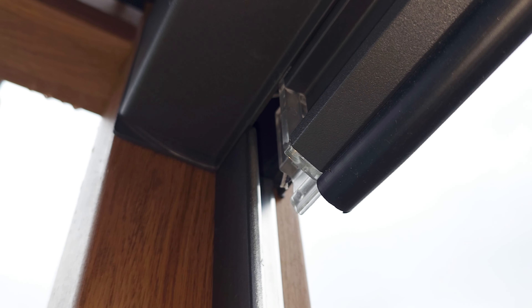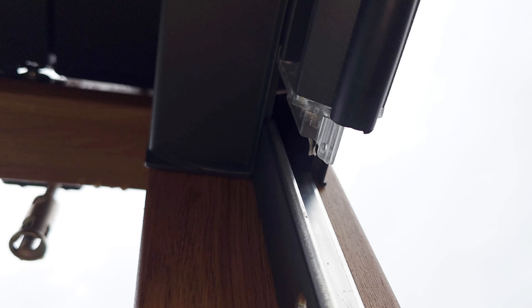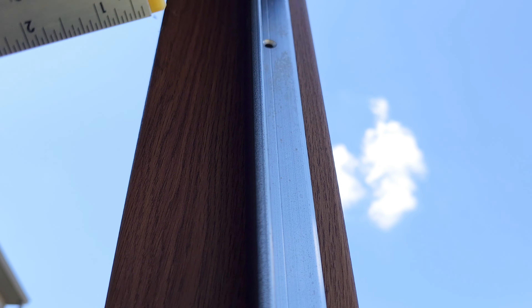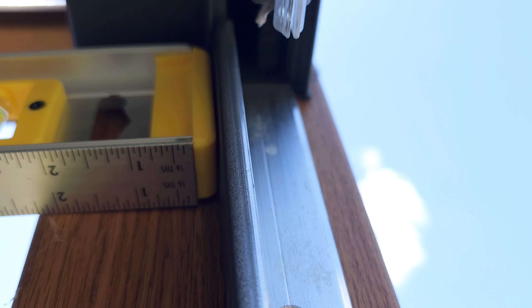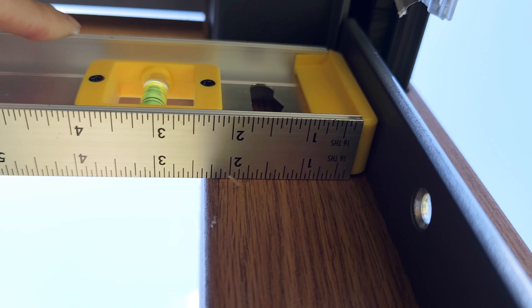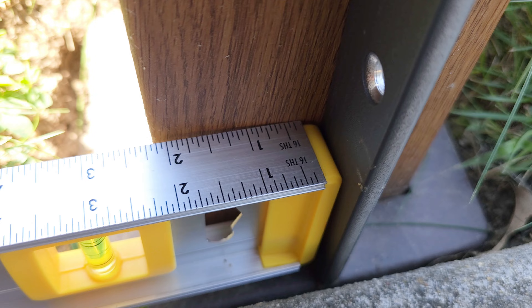This took me a while to figure out, but basically you're going to have the screws that you unscrewed facing the inside of your pergola. Then you just slide this over until it hits the stop point and measure the distance from the top, because this cannot change. It goes into that little slot and there's no adjusting that distance — it should be all the way down at the bottom.